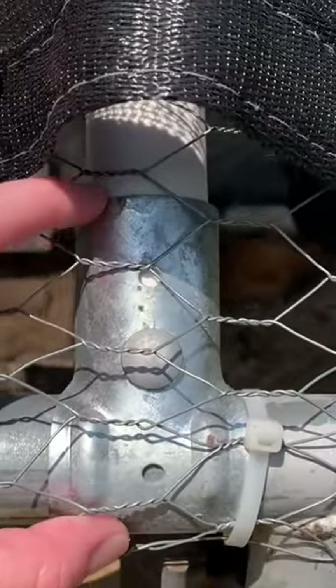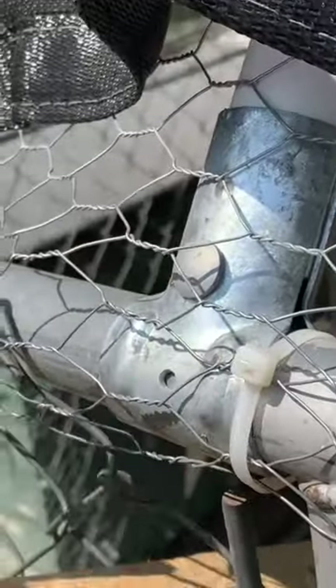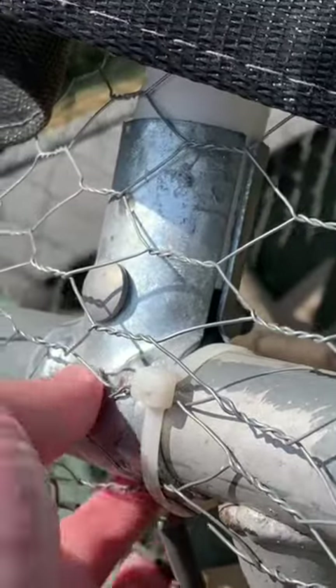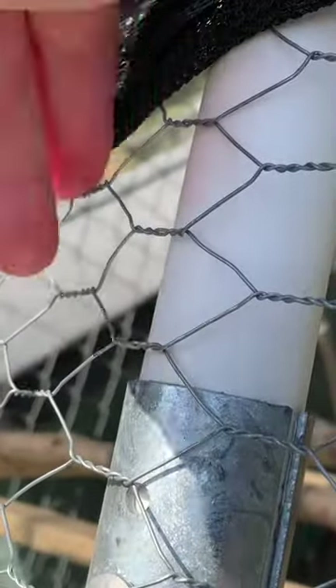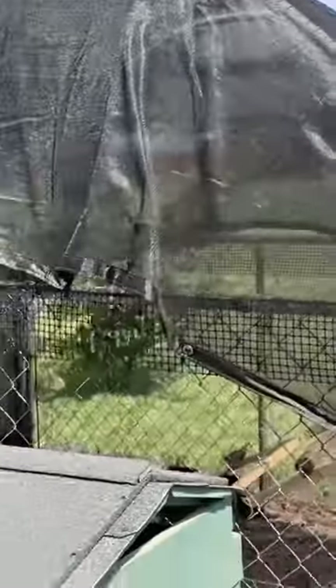These brackets — you can get them at Lowe's — bolt on around the top rail, and then PVC pipes go in and hold them tight. This is the long side, eight feet long.